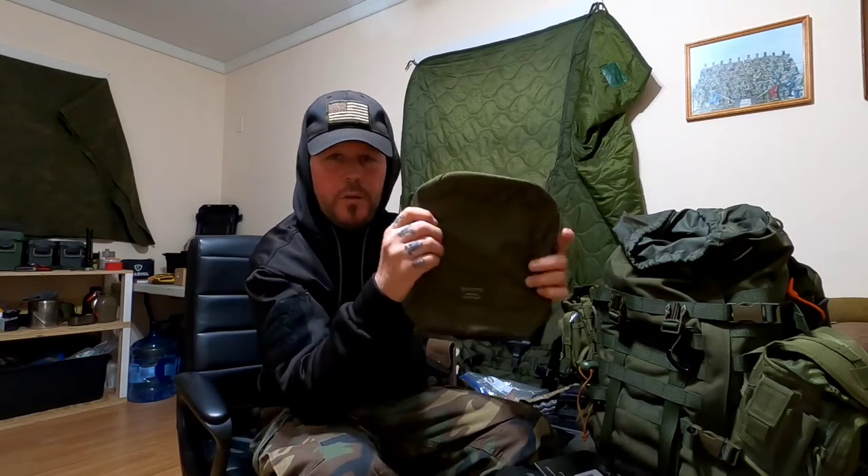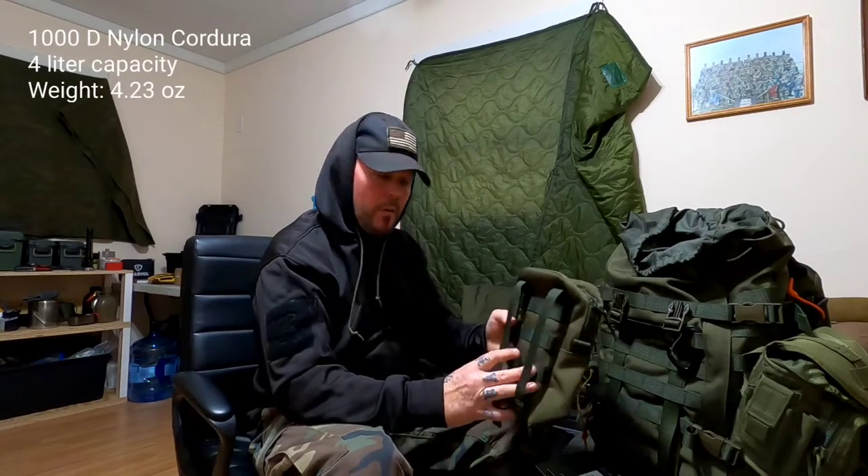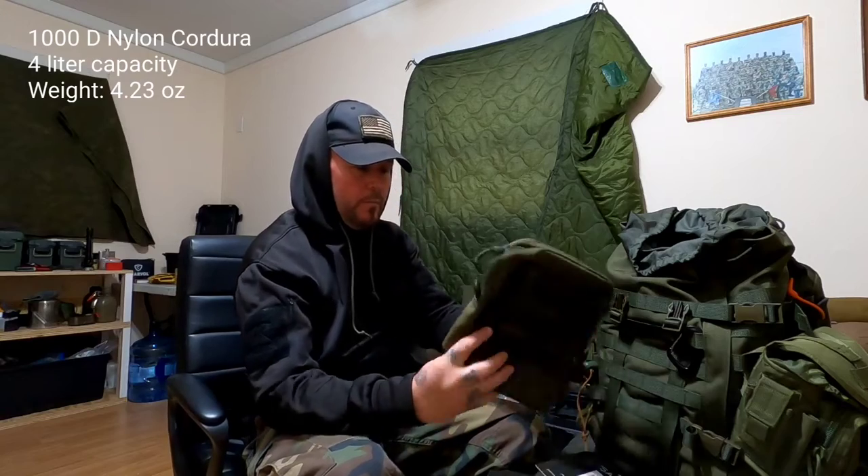These pouches sell for about $48 US dollars a piece, but they're worth it. They're made out of high quality, bomb-proof material just like this backpack. All the Savada gear is excellent — I think it's the 1000D Cordura, but I could be wrong.